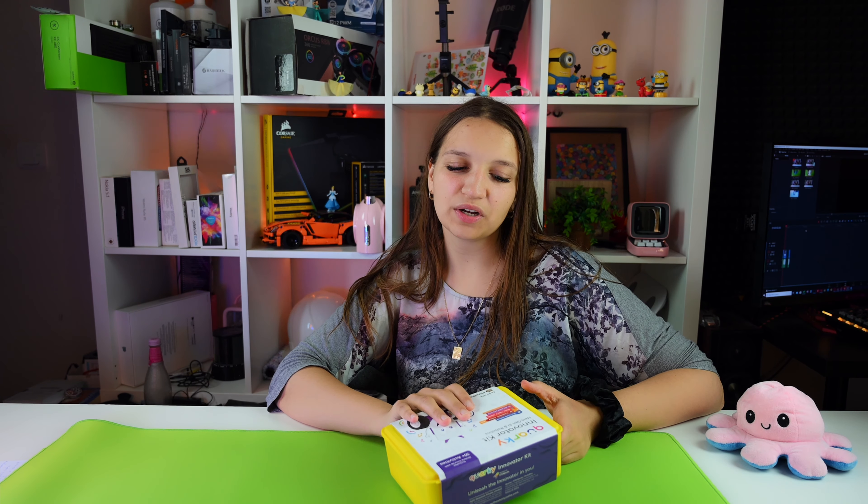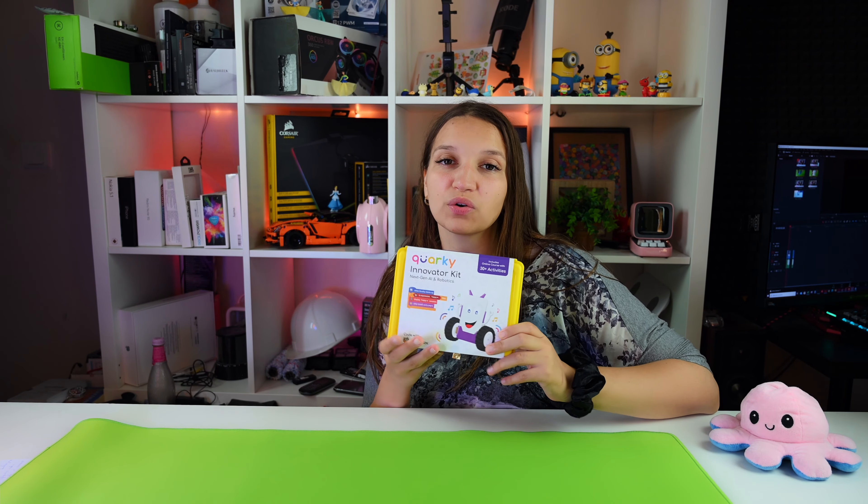Hello everybody, I'm Gabi and this is Gabi Tech. In today's video we're gonna take a look at the Quirky Innovator Kit, something connected with artificial intelligence and robotics that will make your kid love this stuff from a very young age. If you're new here, I would like you to subscribe to my channel and like this video.